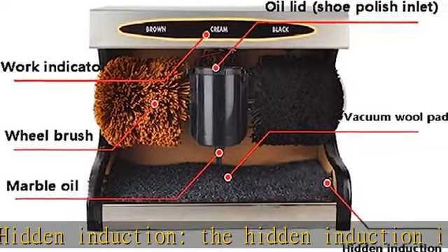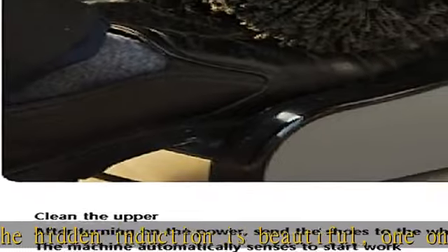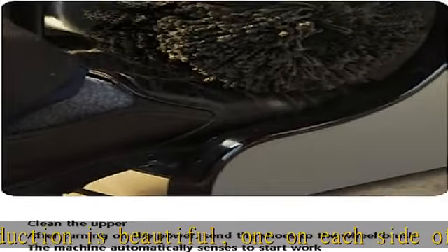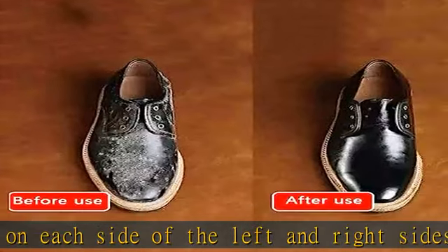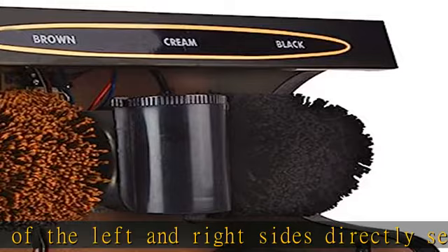The machine will automatically start working to polish your favorite shoes. This automatic shoe polisher has the function of automatic induction — just put the shoes under the shoe brush and polish the upper in just a few minutes.